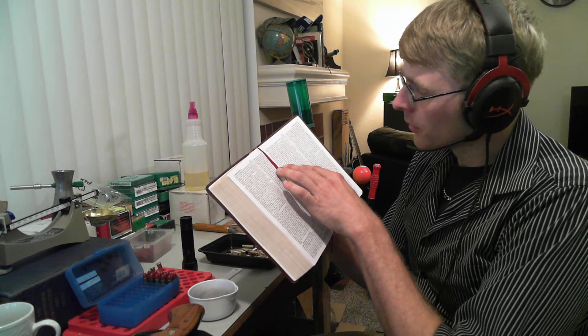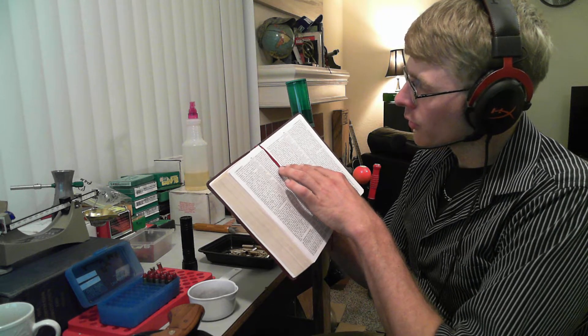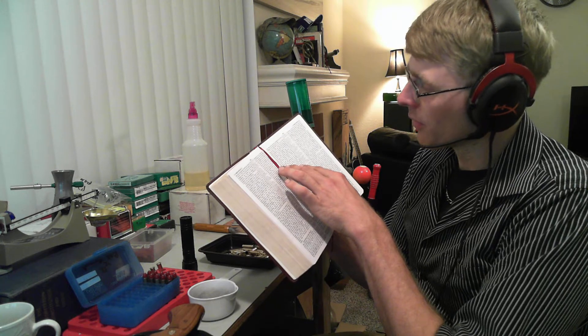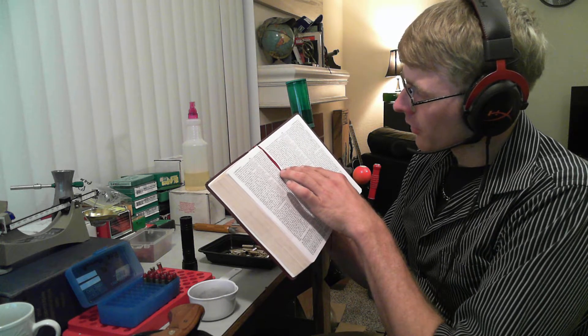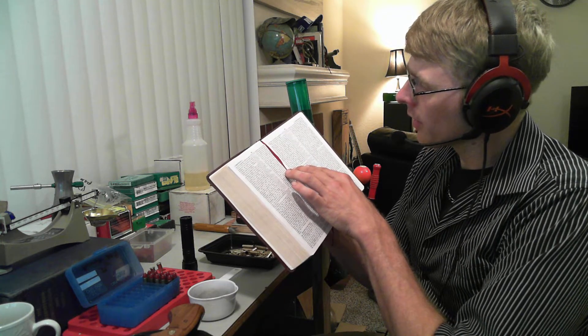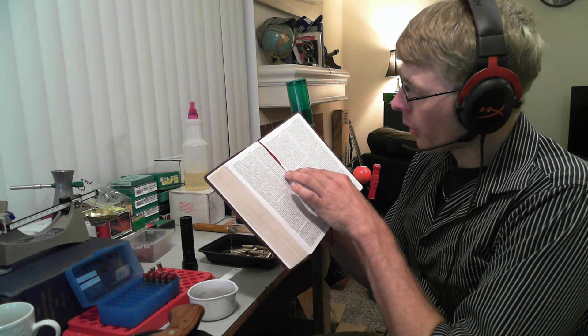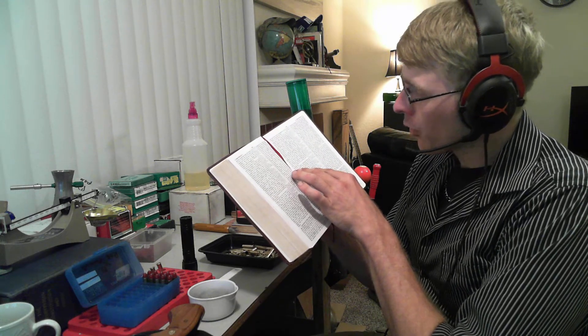Even though their body is in the ground and decaying and no more, the spirit is secured and kept and preserved by God. They've just fallen asleep. He's talking about the resurrection here. Then he appeared to James, then to all the apostles. And last of all, as to one untimely born — he's referring to himself — he appeared to me also. For I am the least of the apostles and am not fit to be called an apostle because I persecuted the church of God. But by the grace of God I am what I am, and his grace toward me did not prove in vain, but I labored even more than all of them — yet not I, but the grace of God within me. Whether then it was I or they, so we preach and so you believed.